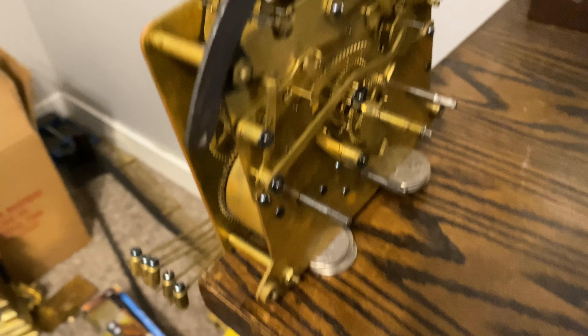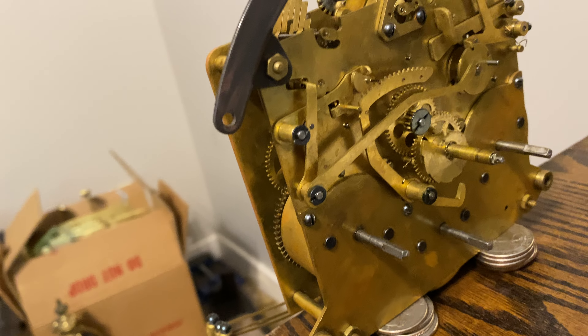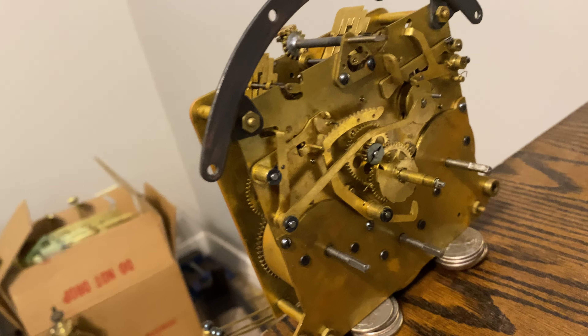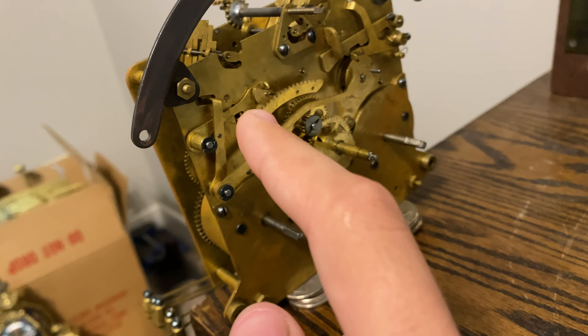Enough of me talking about that. I'm going to show you something here. I found out the issue of the clock. You may have seen on a previous video that this clock was just striking way too much, and I found out the problem right here.